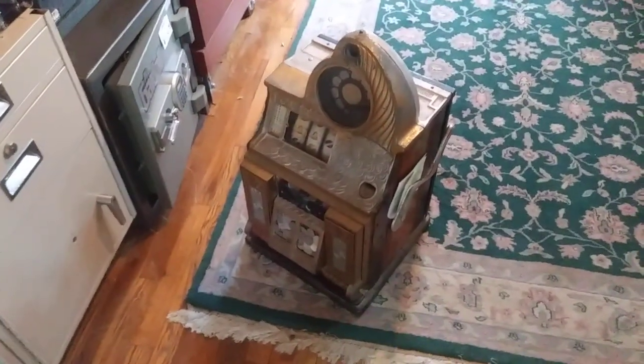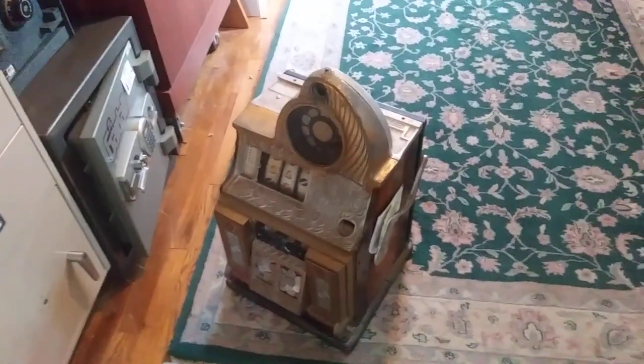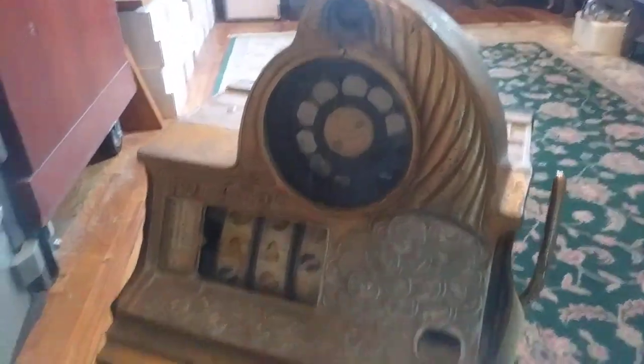This is Steve at Steve's Locksmith Shop. I just thought I'd do a video. This is on a slot machine a customer brought in. I thought it was a pretty cool item, so I thought I'd do a video to show you guys. This is an antique slot machine.